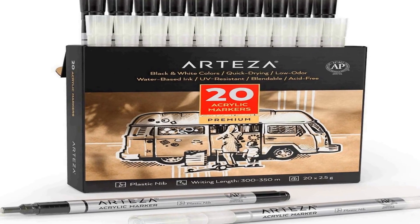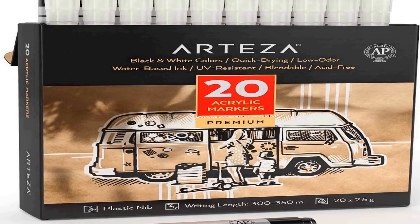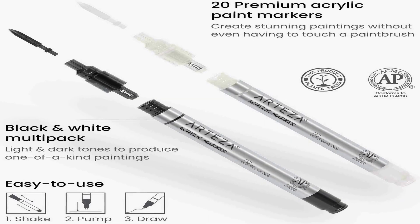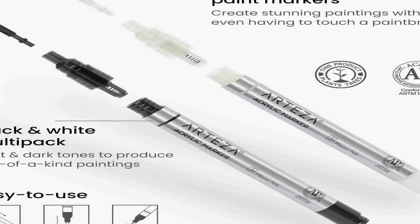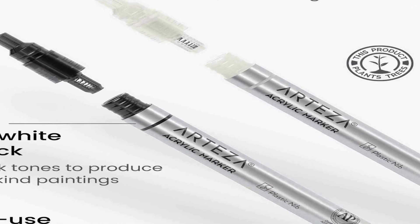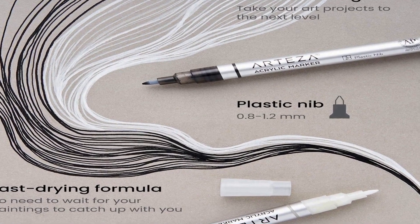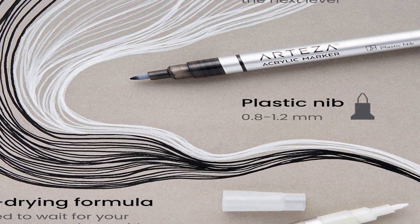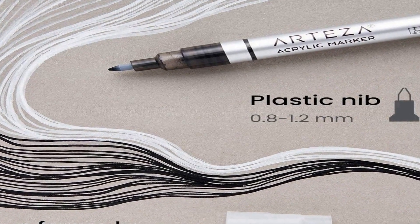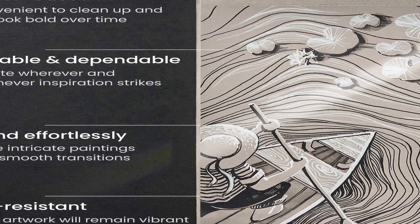The Arteser acrylic paint markers come in a convenient pack of 20, consisting of 10 black and 10 white acrylic paint pens. Each pen features a plastic nib for precise and controlled application of acrylic paint on a wide range of surfaces. Whether working on canvases, glass, plastic, or rocks, these markers provide excellent coverage and vibrant colors. The inclusion of both black and white pens gives you flexibility to create intricate details, add highlights, or make bold statements with ease and precision.